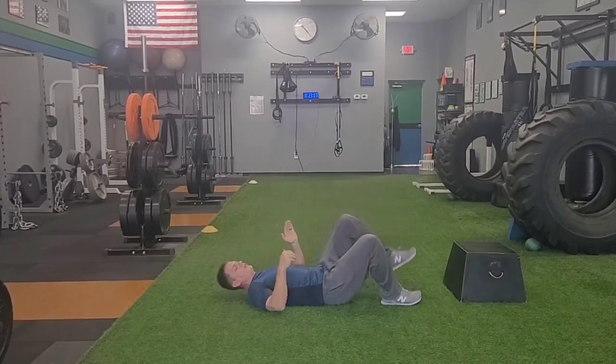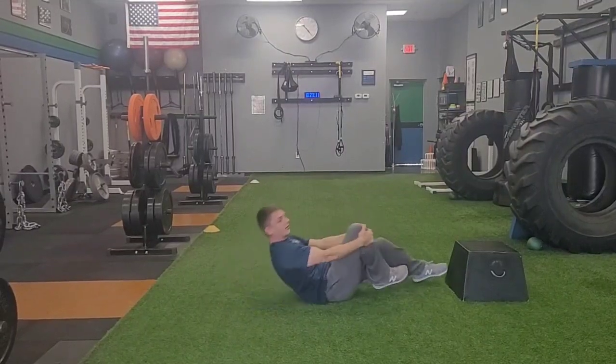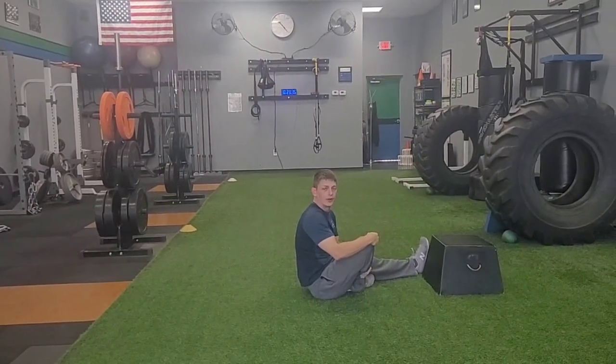As I hold for two seconds, I should feel this in my right glute and my left hip flexor simultaneously. And that is your one leg glute bridge plus hip flexion.